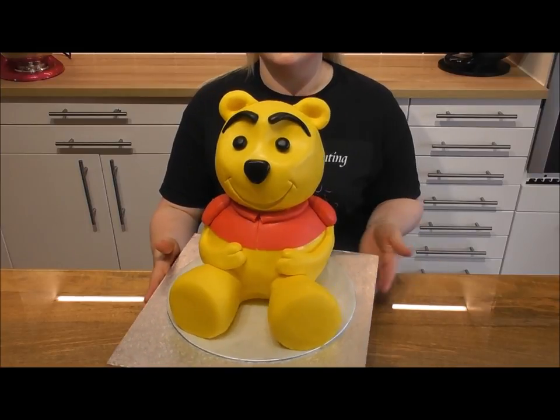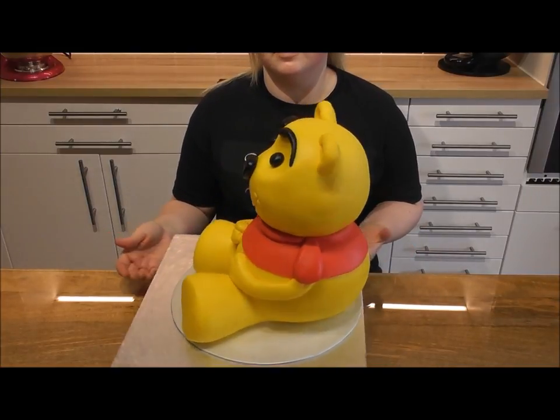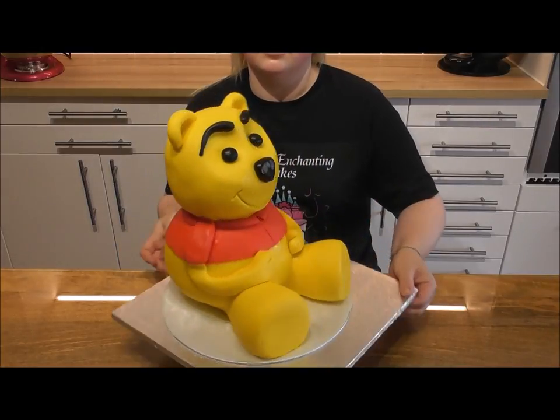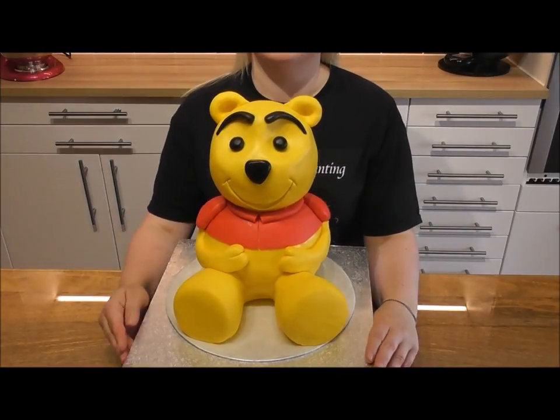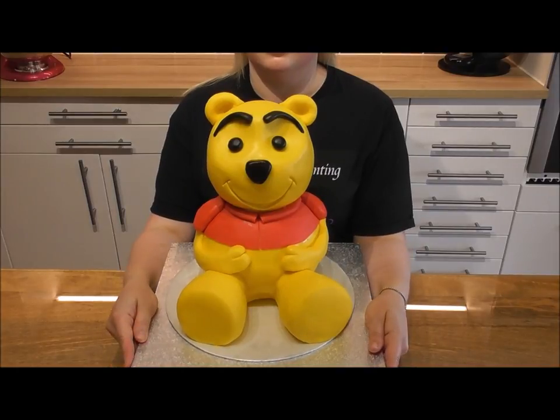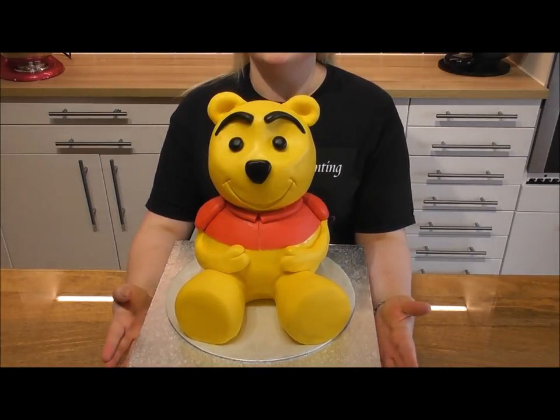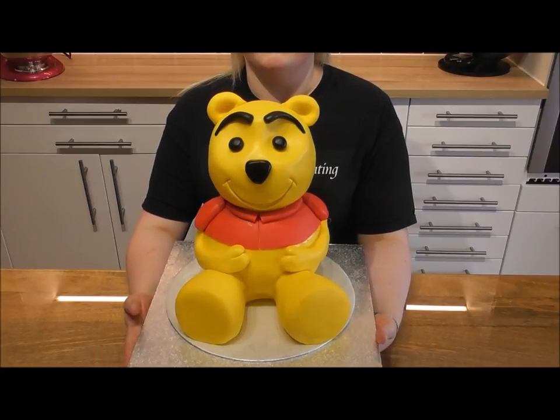Hi guys and welcome back to Rachel's Enchanting Cakes. Today we're going to be doing this amazing cute 3D Winnie the Pooh cake, ready for your influx of cake orders in August when the new Christopher Robin film is released. You will find more Winnie the Pooh tutorials on my channel.